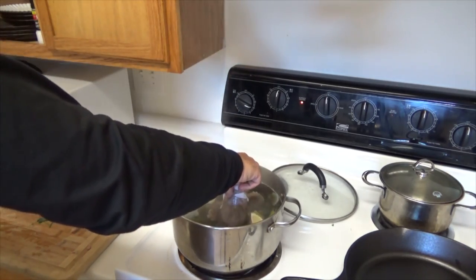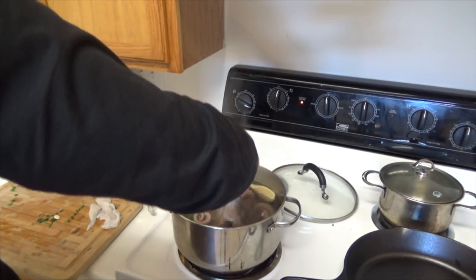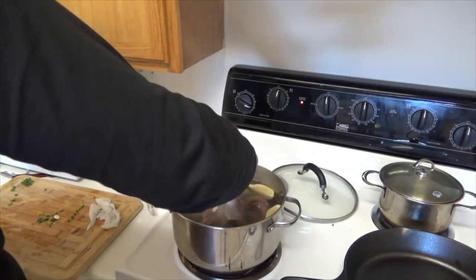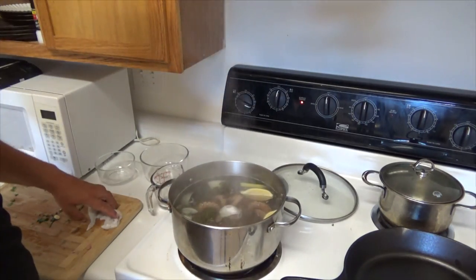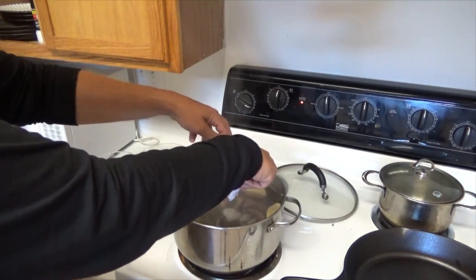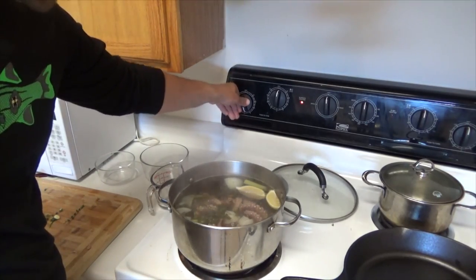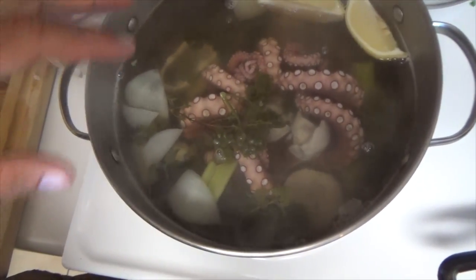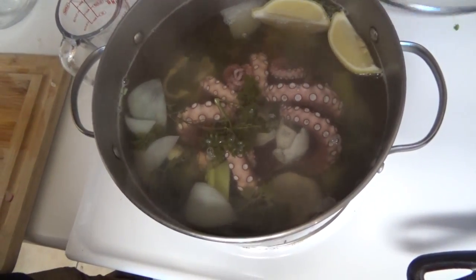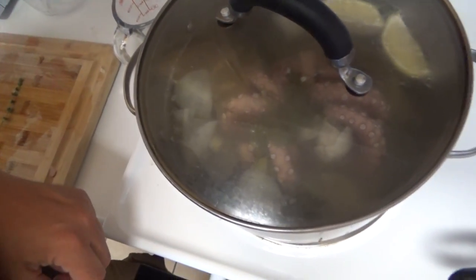Otherwise it's going to turn into a big octopus ball. Now that we did that, we can just drop it in. Make sure it's submerged; put the pieces of the head in. What we're going to do is reduce the heat. We'll check on this in 45 minutes. We want to really get this at a gentle simmer — I don't want to scald it or over-boil it.